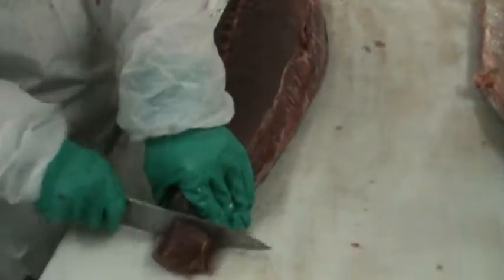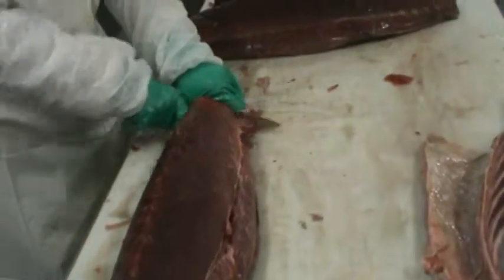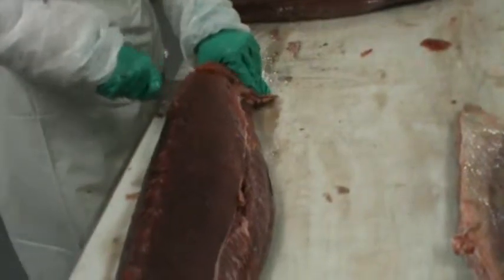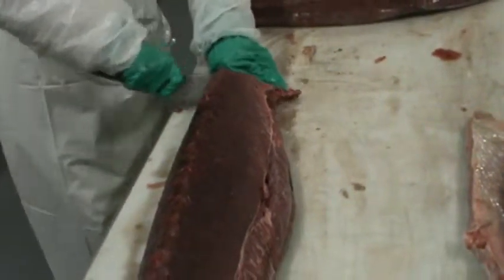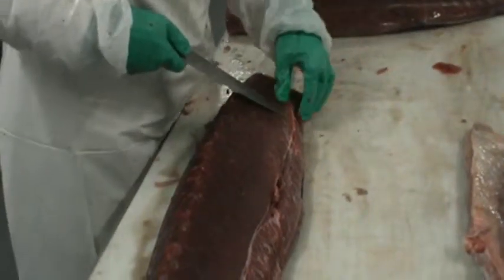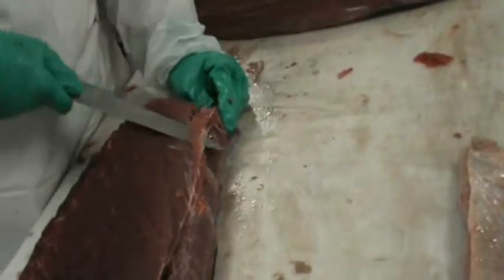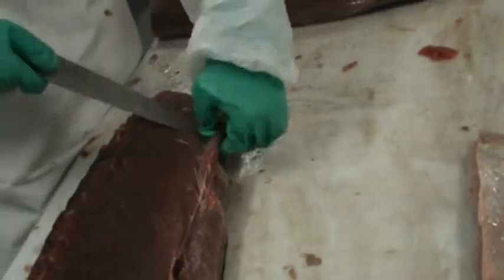Cut off the tail part, make it a little flat. If you have a little excess, just get right underneath it and cut up towards it, cutting it off. Now the second top loin is done.